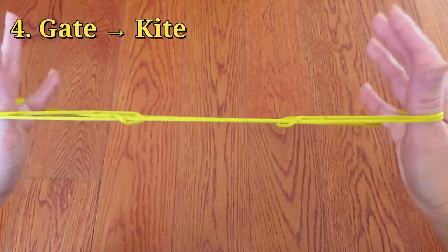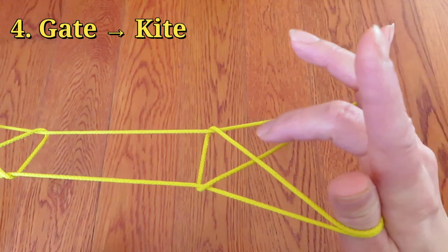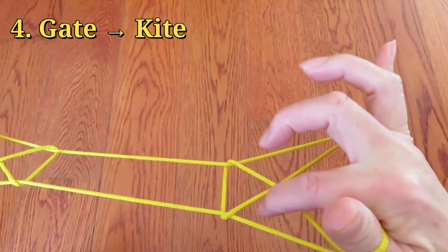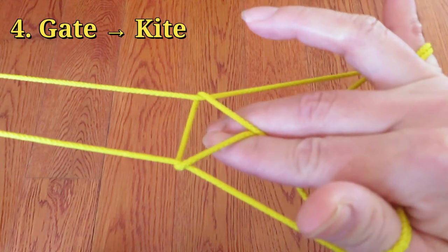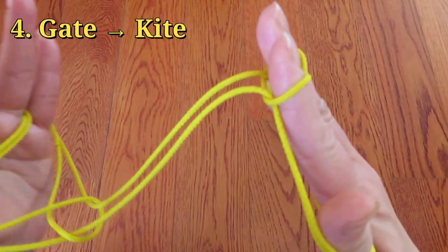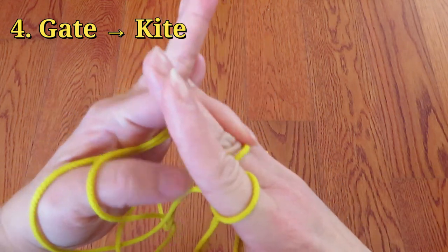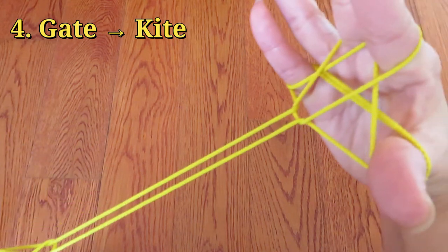Now after you open the gate, rotate your hand. And there are two triangles — one and two. So put both pointer and middle finger of right hand like this. And after you put both of them in, take those fingers out of the little triangle right here. And just bring down those strings around pointer and middle finger of right hand like this. And pull. And ta-da! It's a kite!